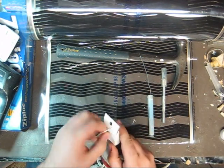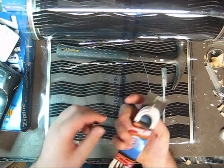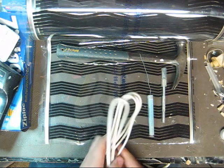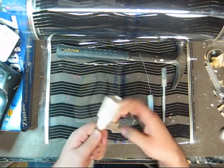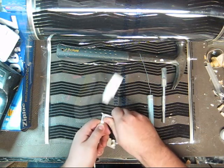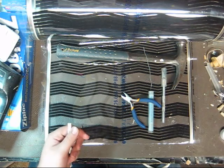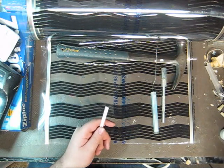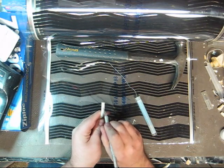So first you need to prepare your extension cord. The one I picked up is six feet long, which is all I need. What you're going to do is get the female end and just clip this whole thing right off.